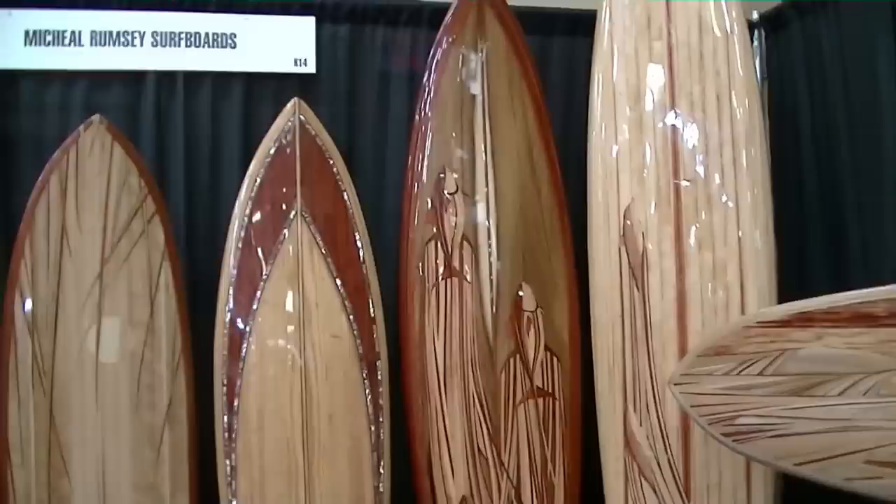Hi everybody, I'm here today with Michael, and Michael's going to talk to us about some fun surfboards that he's been working on over here. Thank you, nice to meet you here. Maybe I'll show you around here. Here we go.